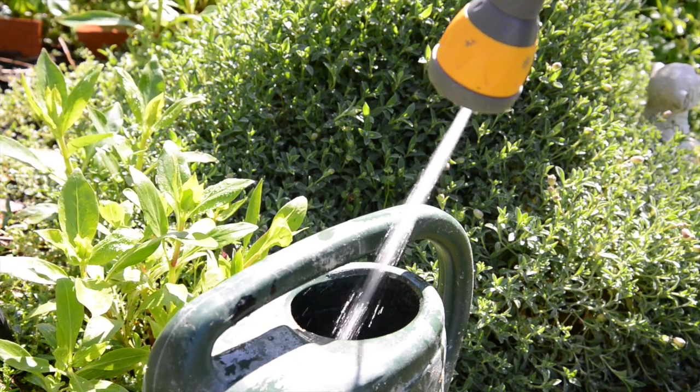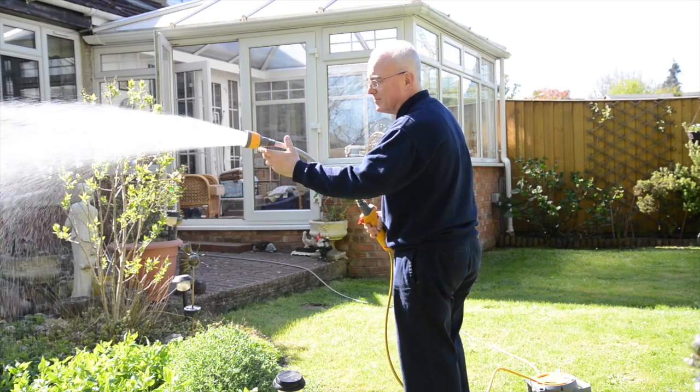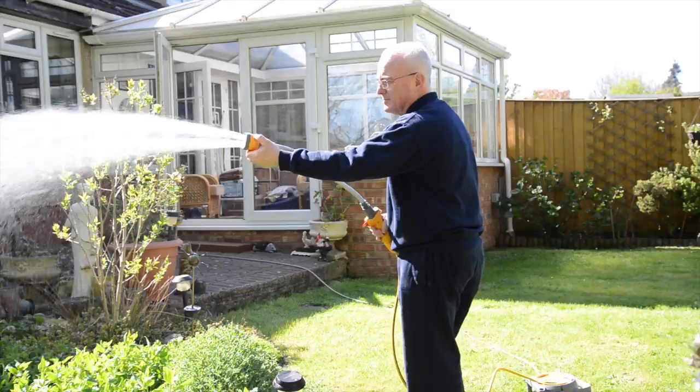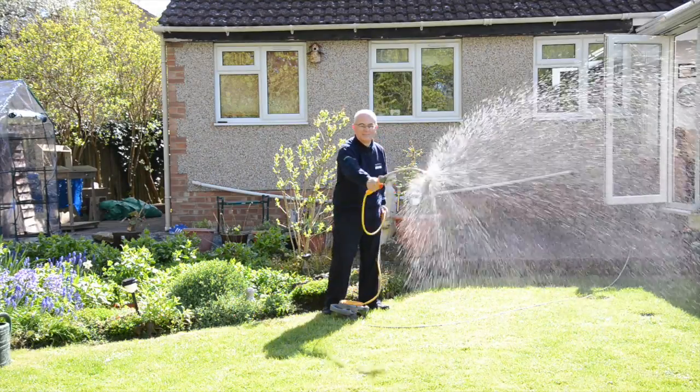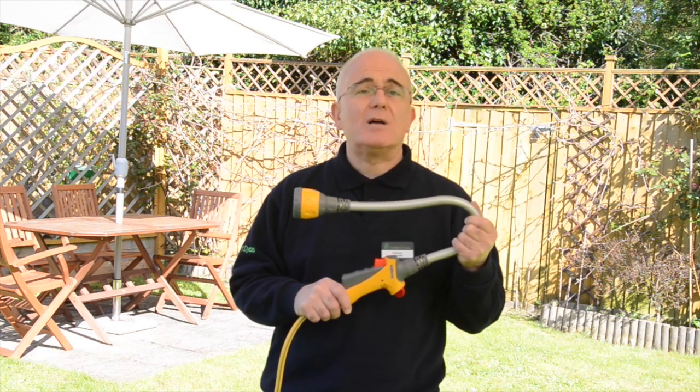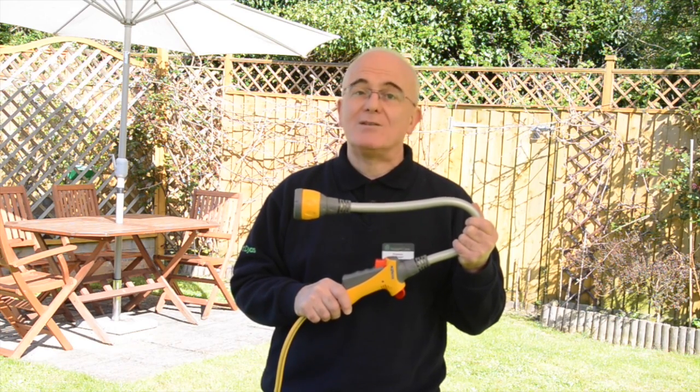The Flexi Hose has a fast fill spray for buckets and watering cans, plus two more spray patterns — rose and jet — all with the variable flow trigger for controlling the flow of water, plus a locking mechanism which is ideal for watering your lawn hands-free.